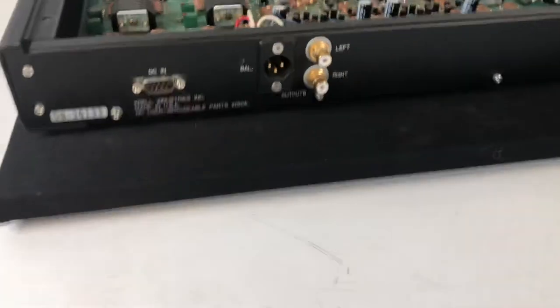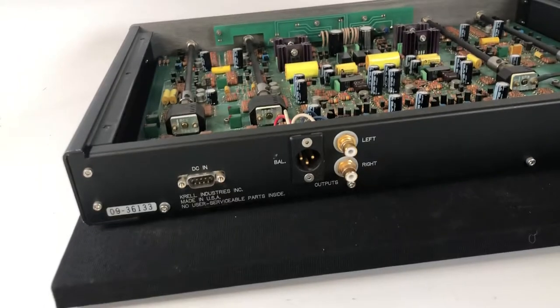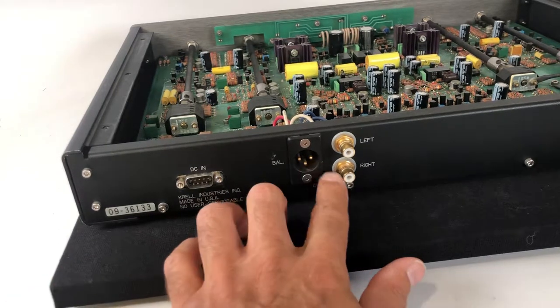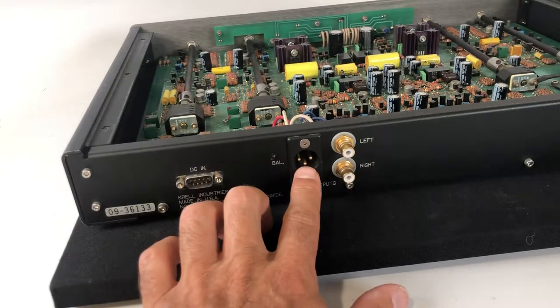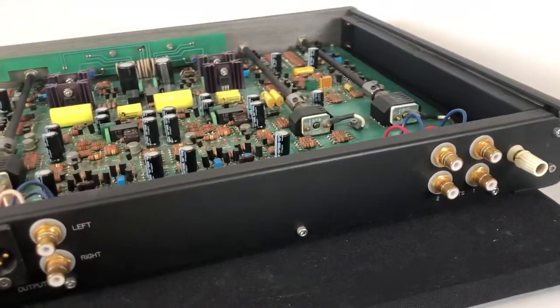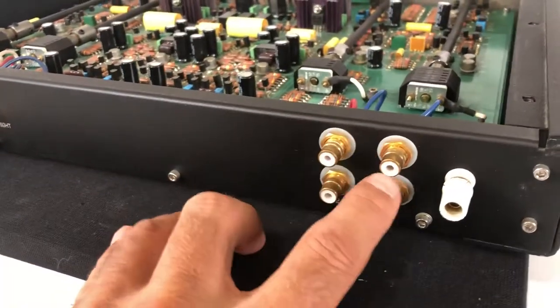Moving on to the back — the DC-in is the power supply input. The KBL has an external power supply so you could power both the KBL and the KPA off a single power supply, which is kind of nice. There are balanced and single-ended outputs, which is pretty unique. I think the balanced is what you'd use for the fused mono configuration. Standard RCAs for outputs, then dual inputs and a single ground connection — for phono one and phono two depending on how many you're using.